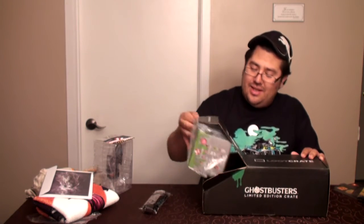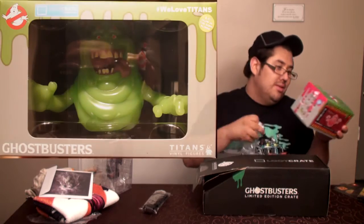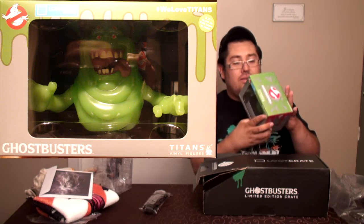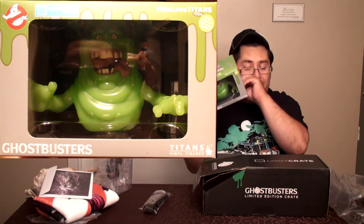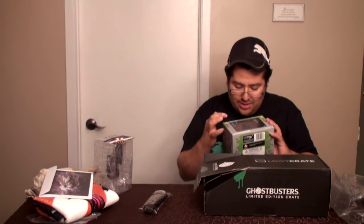Oh, oui ! On dirait qu'il brille dans le noir — oui ! J'avais déjà eu une Titans Vinyl Figure de Ghostbusters dans la première Vinyl Palooza de Nerdblock, j'avais eu Ecto One, la voiture des Ghostbusters. Maintenant, exclusif à Loot Crate : Slimer qui brille dans le noir !